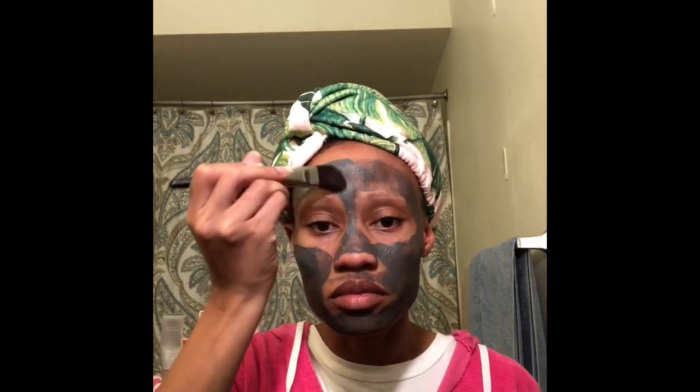Make sure you get your whole face and don't go too close to your eyes. It does have kind of a peppermint scent to it. It's excellent for cleaning and pulling all the impurities out of your face. I totally love this charcoal mask. All right, now we're gonna let it dry.